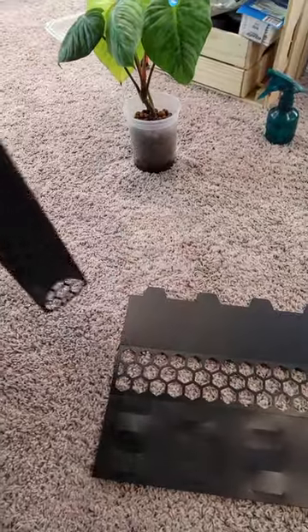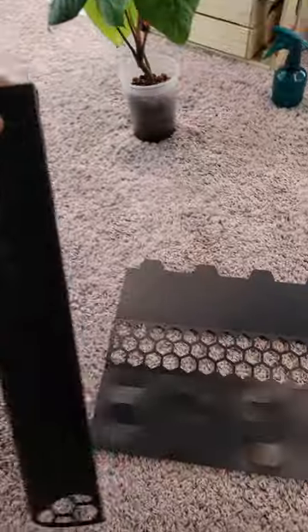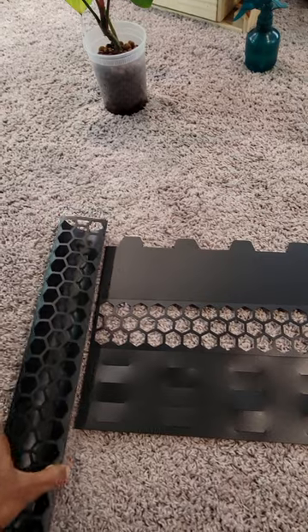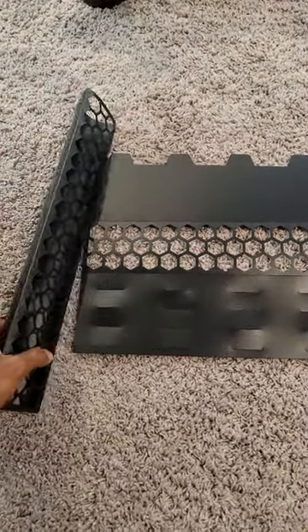The only downside she noticed is that it is kind of small — maybe about 18 inches high. But you can always double stack or triple stack to make it taller. Overall it's really high quality, so if you guys are looking for a moss pole, check this one out.